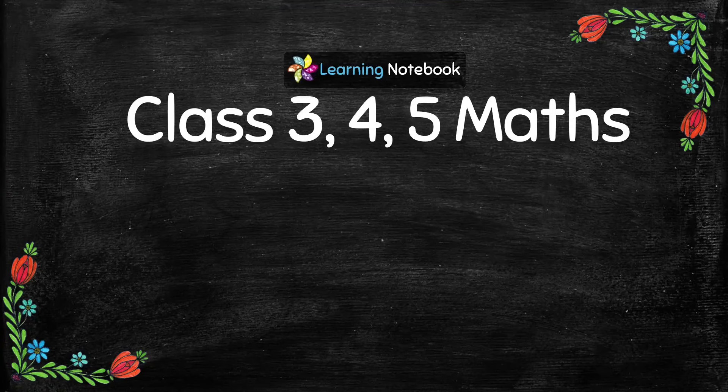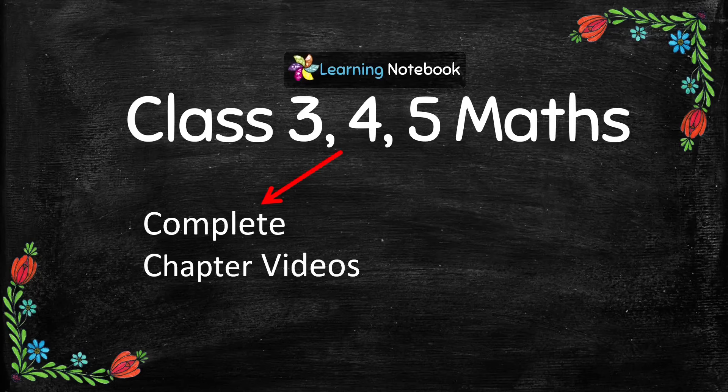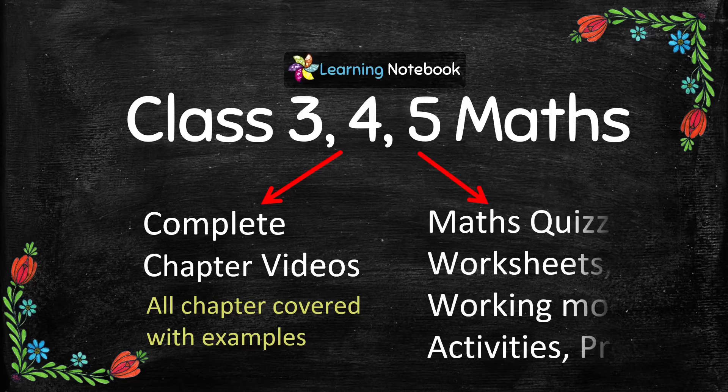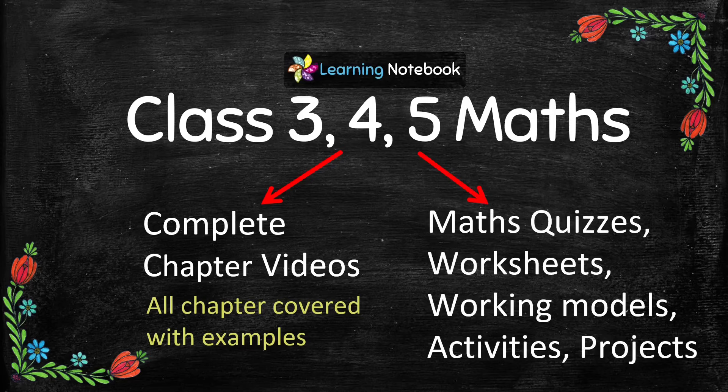We have made videos on every chapter of Class 3, Class 4, and Class 5 Mathematics. We also have related worksheets, quizzes, working models, activities, and projects on each chapter. Please check out our channel Learning Notebook.